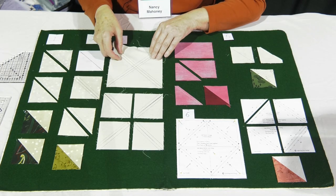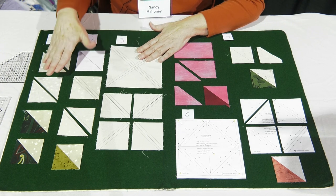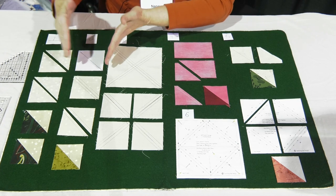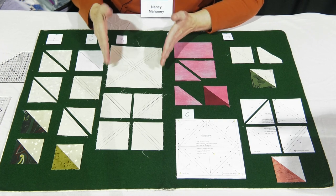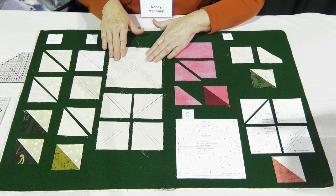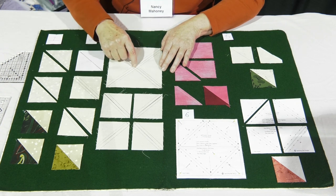Another popular method is to use a larger square. If the math is to add one inch to your finished size for the standard methods, for this method you add that twice — multiply by two. So if I would normally start with a three inch square, for this method I'm going to start with a six inch square.